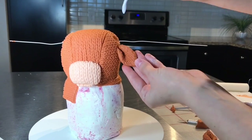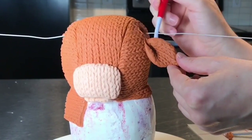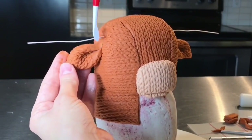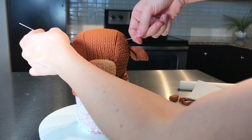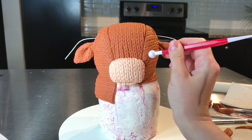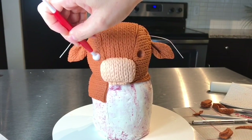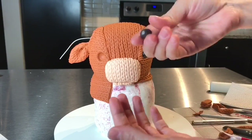To place the ears on, they don't really need support because they're pretty small. So I just take the modeling chocolate ear, place it onto the head, and blend the chocolate into the cake. I manipulated the horns a little bit, but I'm going to go back to those later. For the eyes, I took a ball tool and created an eye socket. Then I took a small amount of black modeling chocolate and placed it right into the eye socket.